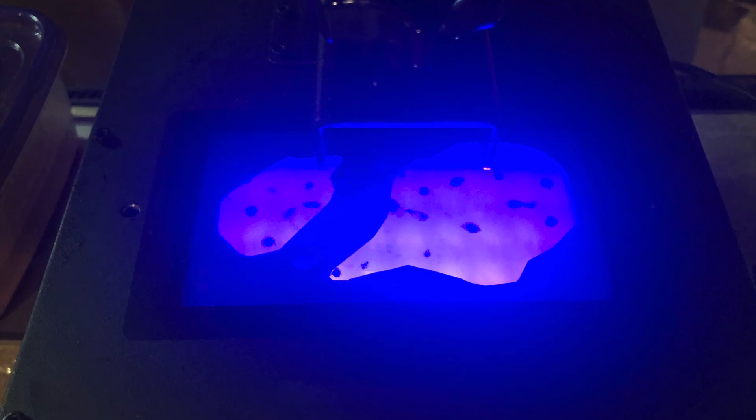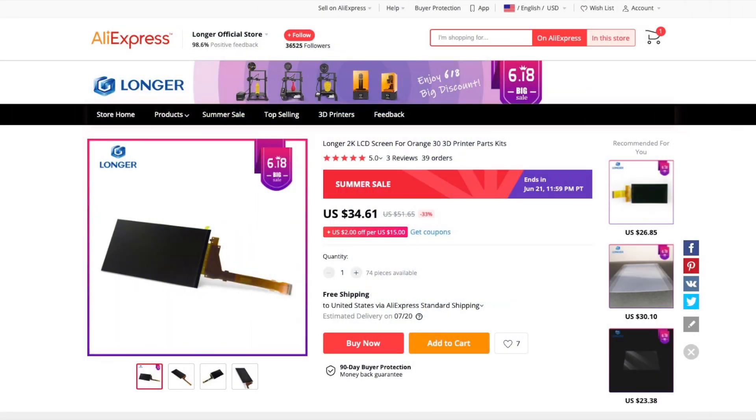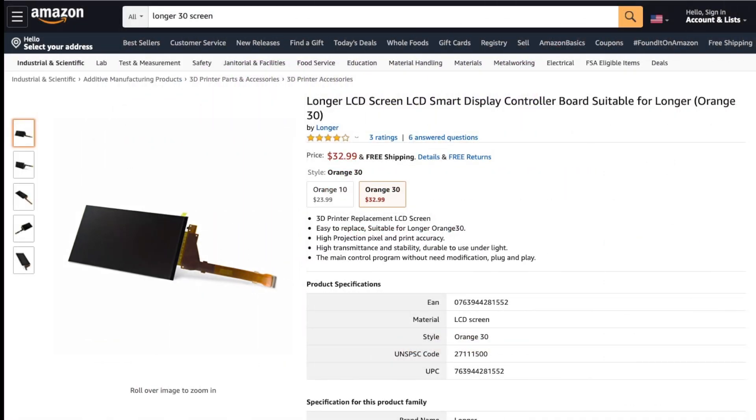At first it looks almost like something had been splattered on the screen, but no — those are places where the screen has just failed for whatever reason. It's important to point out that these screens are considered consumable, so it's not crazy that it would fail, but I didn't expect it to fail in just a month — I figured it would be a few months at the minimum. I did contact Longer about this, and apparently during the first several months you're covered by some kind of warranty. They're supposedly sending me a replacement screen, though it's been a while and I haven't received anything yet. Replacements looked like they were only on AliExpress at first, but I discovered they also have them on Amazon directly from Longer. I ordered one, but it's been delayed a few times. This is something to keep in mind if you're getting any resin printer — particularly one with a regular screen rather than a monochrome screen like some of the newer ones have.